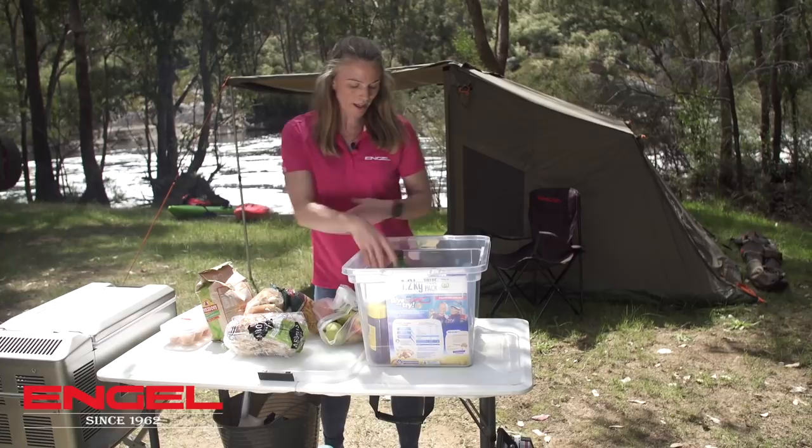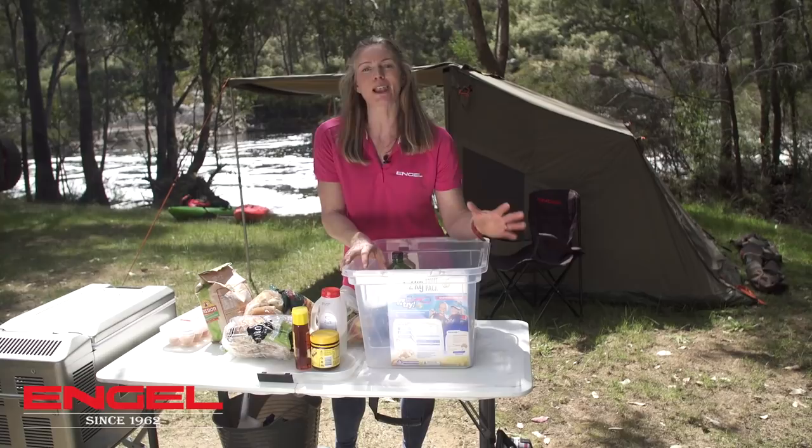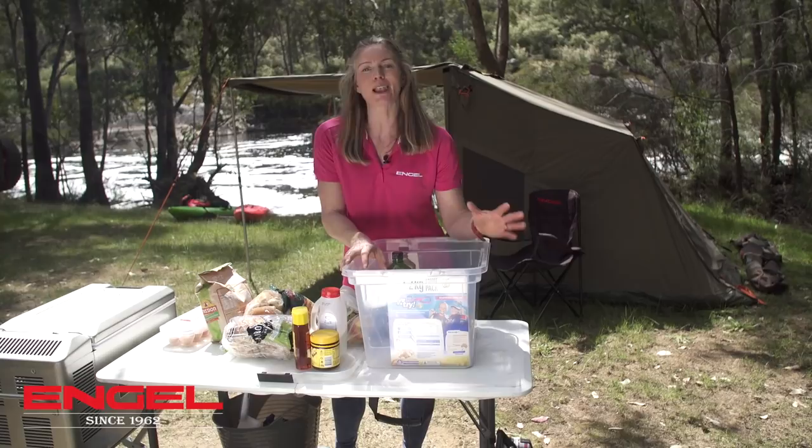I've also got spreads for sandwiches, muesli bars, salt and pepper, and olive oil. You really don't need a lot of food for a weekend away, so if you plan your meals and keep it simple, it means you've got lots of time to spend with the family — and that's what camping is all about.